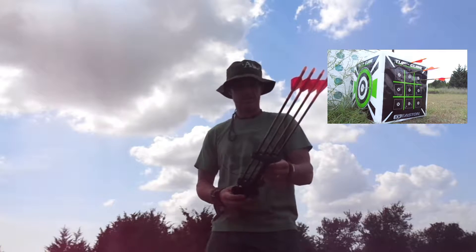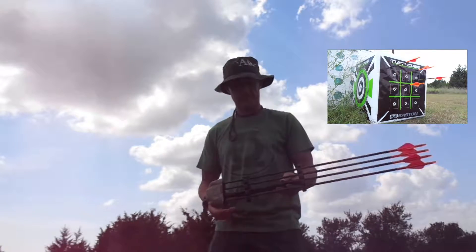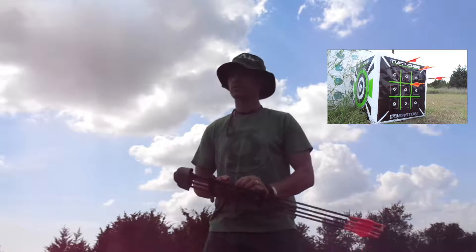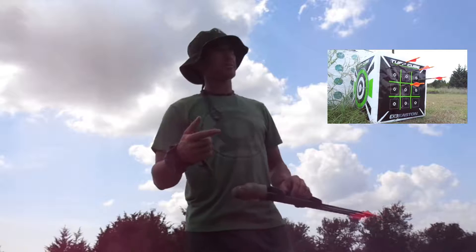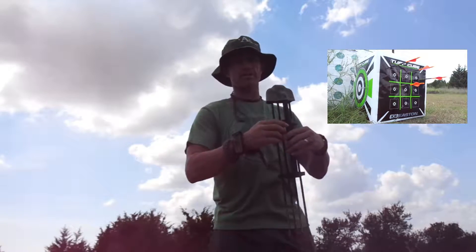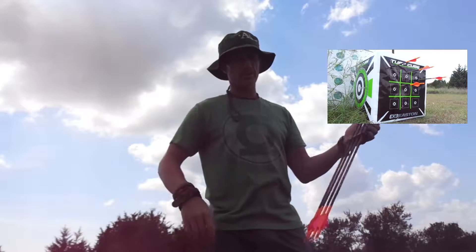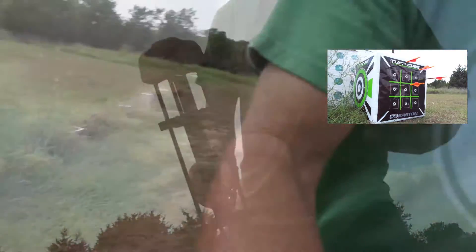I'm definitely going to do more testing with broadheads — just spend a day shooting nothing but broadheads. We've still got two weeks left for deer season, so heaps of time. Brian's also got some broadheads he wants me to try out, so we'll see how that goes.